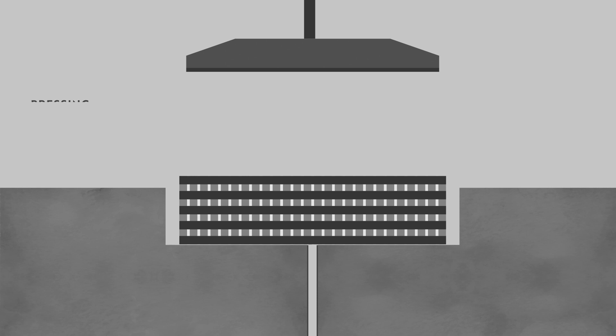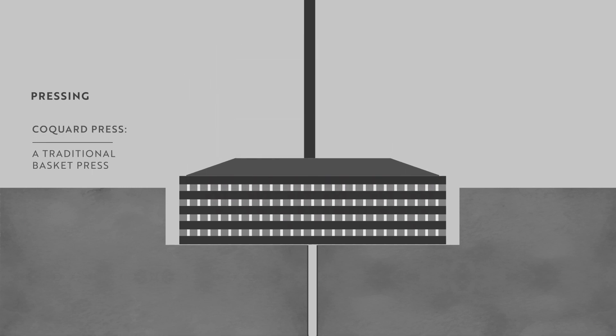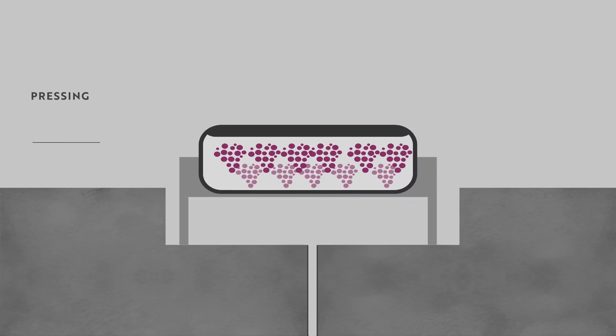Once the grapes have been sorted, they will be ready for pressing. Grapes will be placed as whole bunches into a press, which in Champagne is traditionally a coquard or basket press, though many producers now use a pneumatic press.